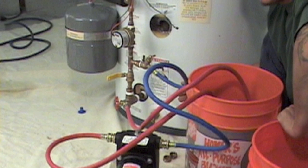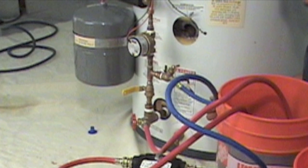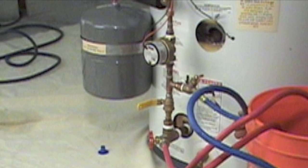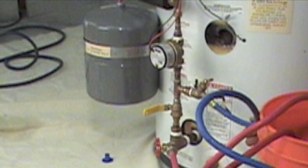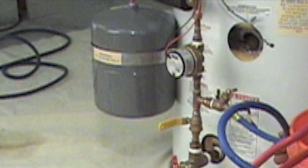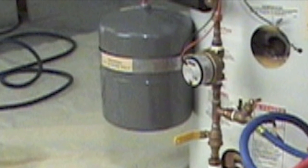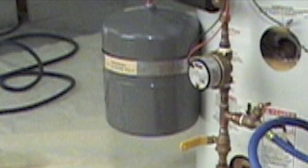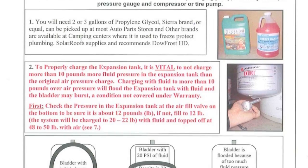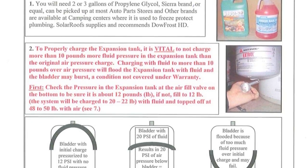Pressurized glycol solar water heating systems, like the Skyline 4 and 5 closed loop systems, require an expansion tank to absorb the expansion and contraction of the glycol as it heats and cools during its daily cycle. An expansion tank has a rubber bladder, also called a diaphragm, which moves in and out as the temperature of the fluid changes its volume. A properly charged solar loop will have 8 to 10 pounds more fluid pressure on the fluid bladder side of the expansion tank than the original air pressure charge on the other side of the bladder.